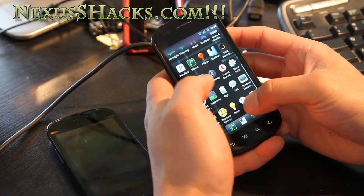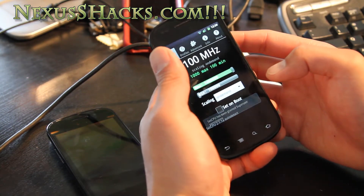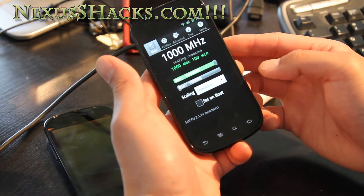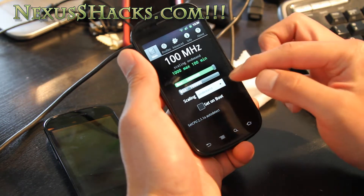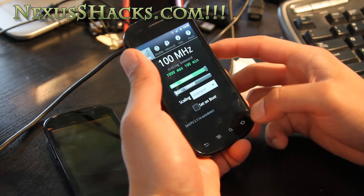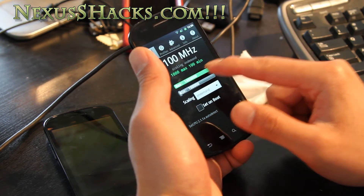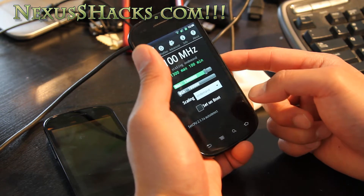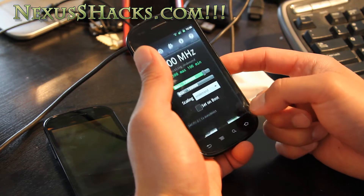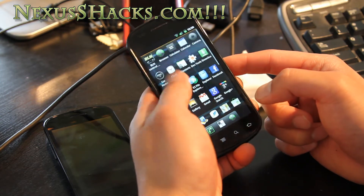You can also overclock it. It's using the Matrix kernel at 1.46 GHz. I recommend running it at 1.46 on-demand, not on performance mode, or you're going to lose a lot of battery. I think 1.46 is actually pretty good — I might even tone it down to 1.3. There's no reason to overclock further unless you're playing 3D games all day, but at 1.46 you still get pretty fast speeds.